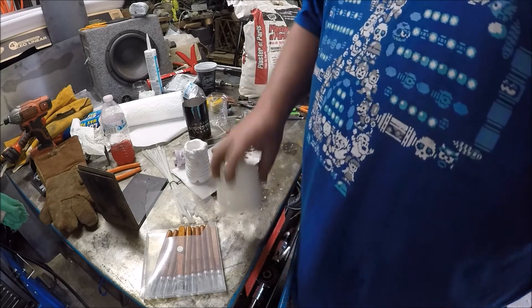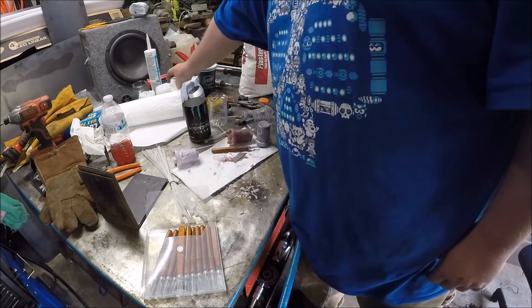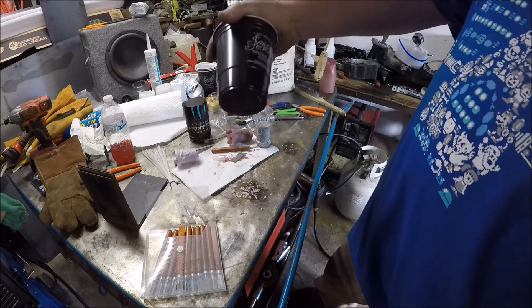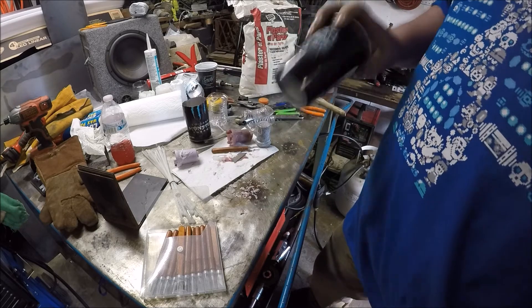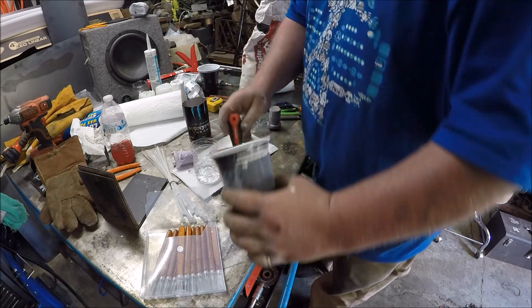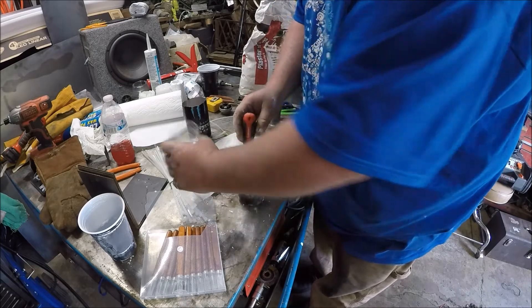Next thing we do in this process is mix up some plaster of Paris in our Sailor Jerry spiced rum cup — I don't even drink, I just got the cups. You don't have a long time to work with this stuff either; it will start setting up on you.